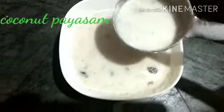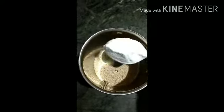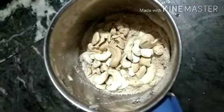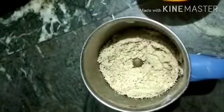Hi guys, welcome back to my channel. Today I am going to prepare copper bias. 2 tbsp couscous, 1 tbsp of rice flour, 2 tbsp of rice flour.